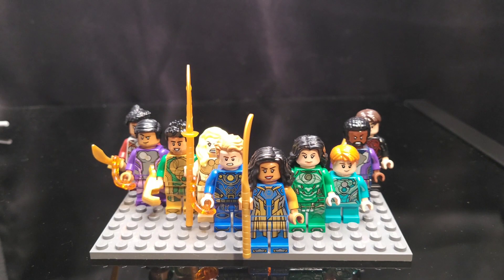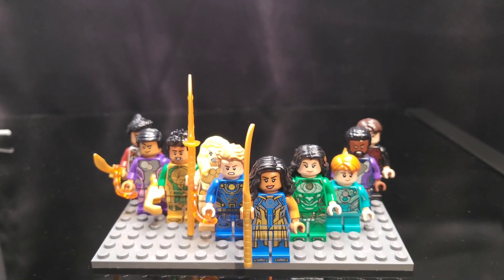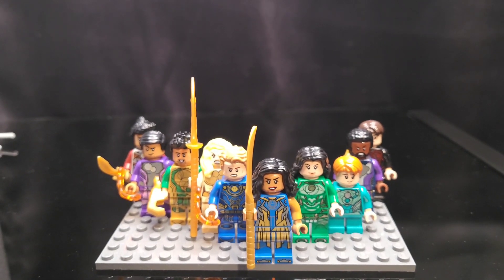I did manage to get all ten of the Eternals. So we have Ajak, Icarus, Thena, Gilgamesh, Kingo, and Makari on the left. Then on the right, we have Cersei, Sprite, Fastos, and Druig.